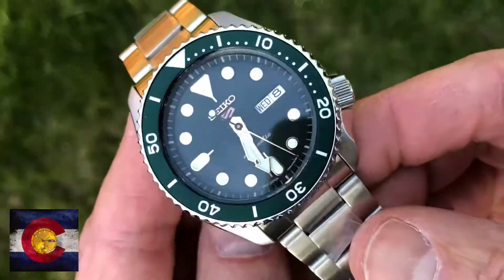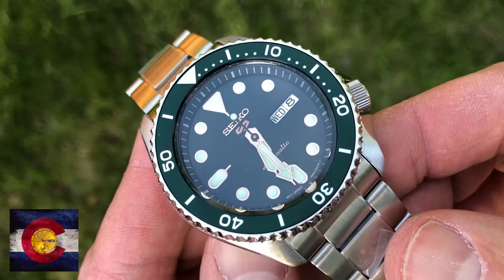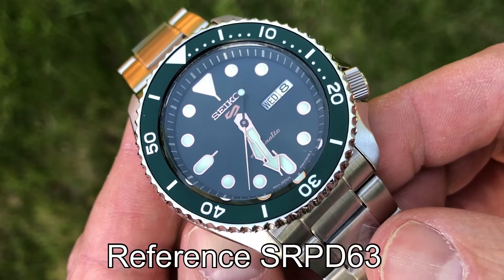Hey guys, welcome back to the channel Mountain Standard Time. My name's Rob and today guys we have a real quick review or show and tell of this Seiko 5 that I just picked up.